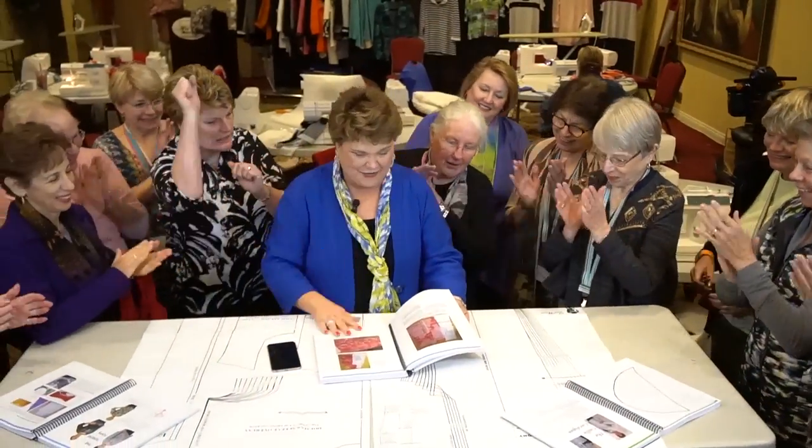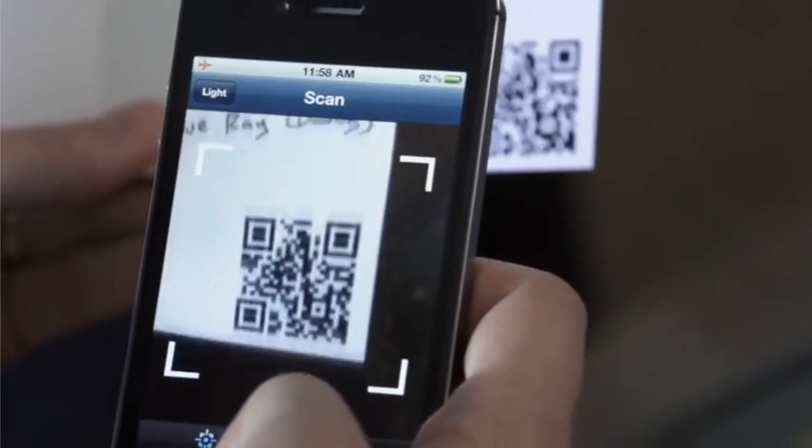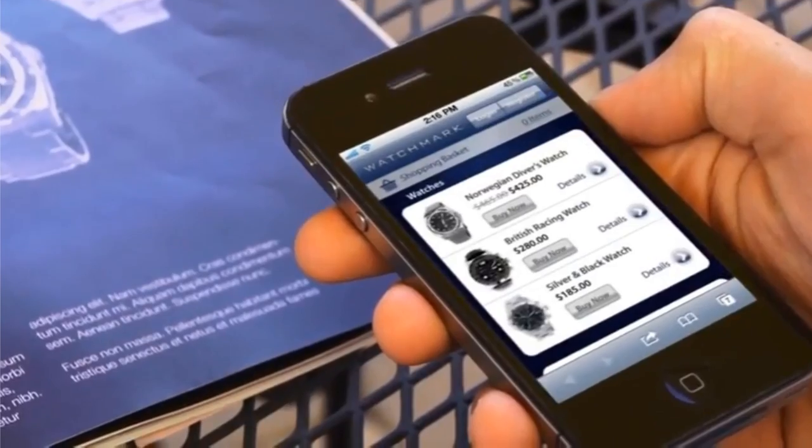Is that fun? Now, here's the best part about the book — it's going to have a code. You've all seen this code at the grocery store and other places, where you hold your phone over to get a price. Now, you're going to hold your phone over to get a video.